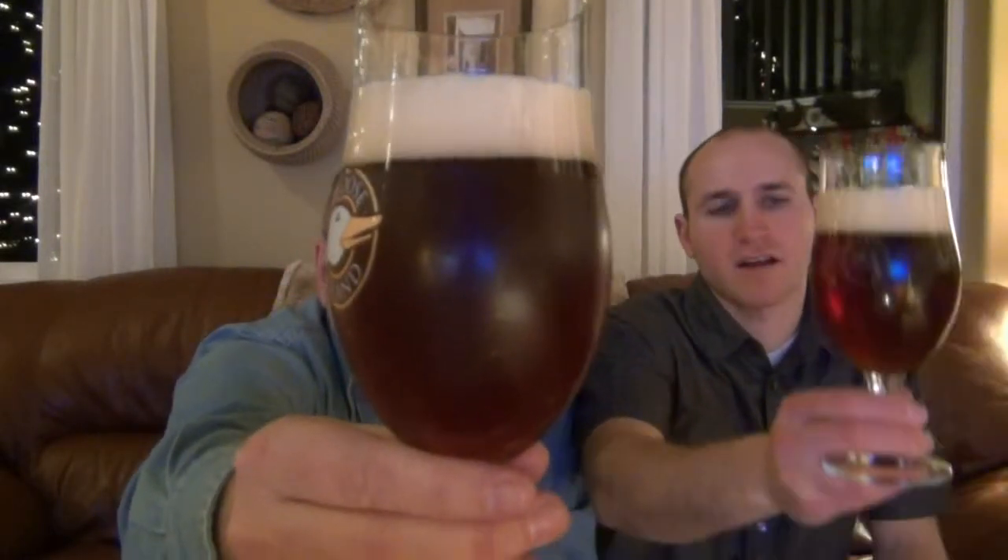In our glasses it pours with a nice two-finger head, maybe two and a half — two solid fingers. Nice off-white, maybe almost a light tan head on this. I don't know if you can really tell, but it's got like a light barley wine look to it personally.